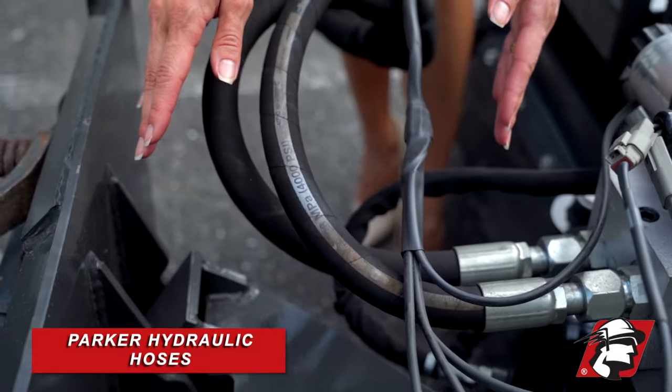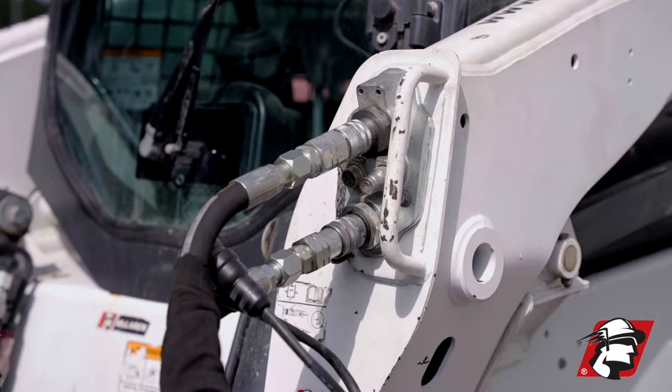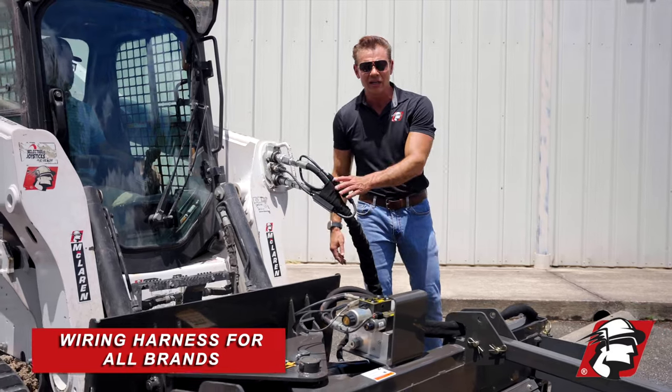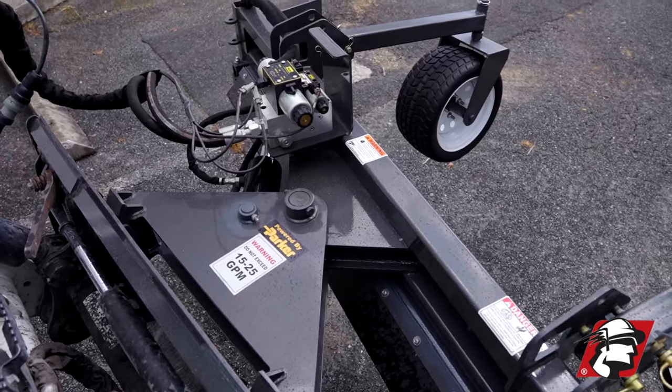We are using Parker hoses, Parker solenoids, which are high quality. We're either going to use a Stoochie or a Holmberry coupling. Also, depending on your brand of machine, we've got a wiring harness that'll fit up to your machine so that it can activate the hydraulic solenoids here.